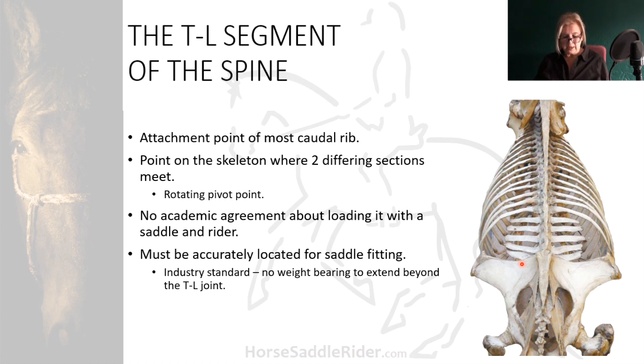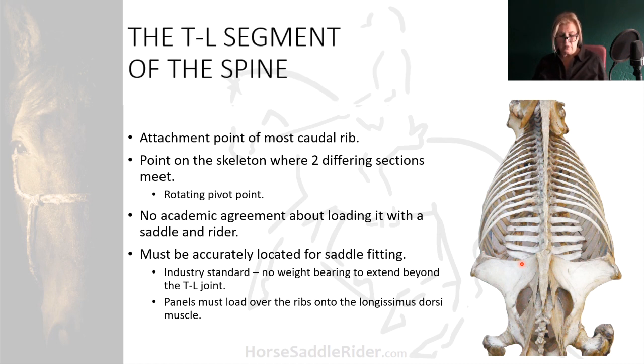It must be accurately located for saddle fitting because the industry standard is to avoid loading the panels of the saddle and the rider weight over it. The panels should only load over the region of the longissimus dorsi muscle and associated musculature, which is here.